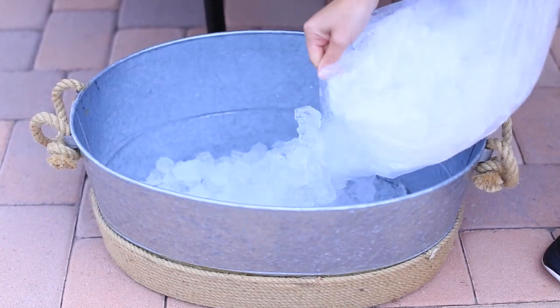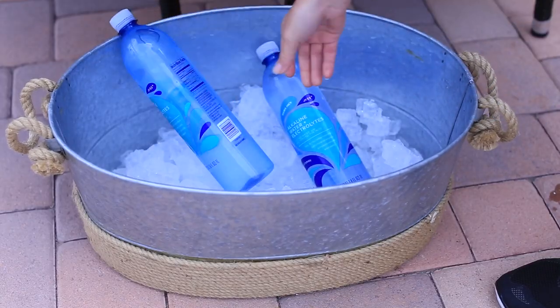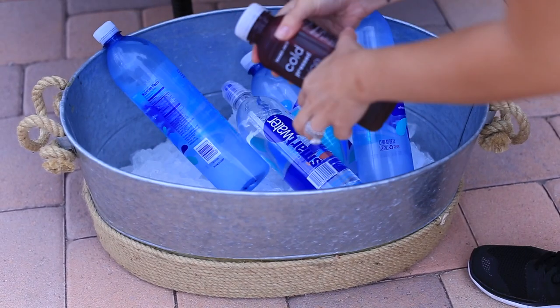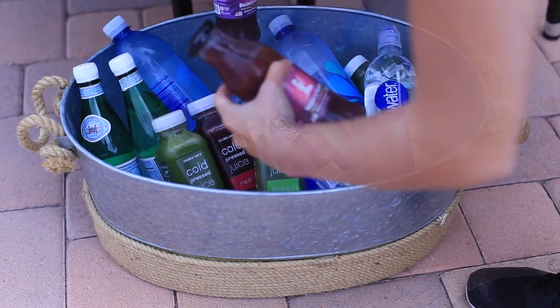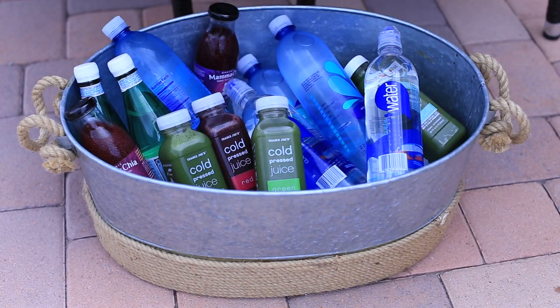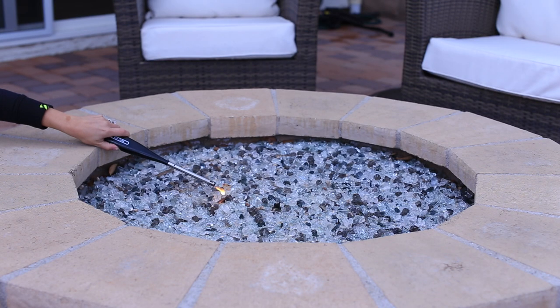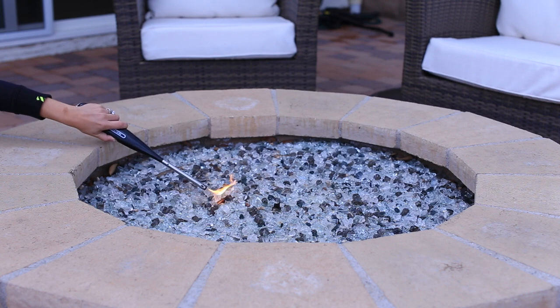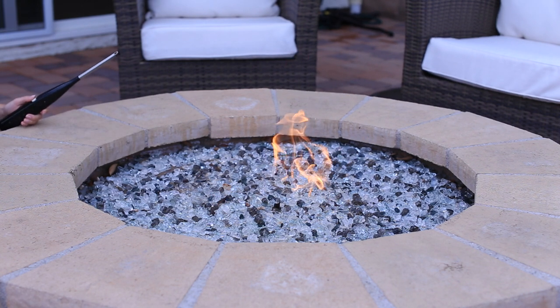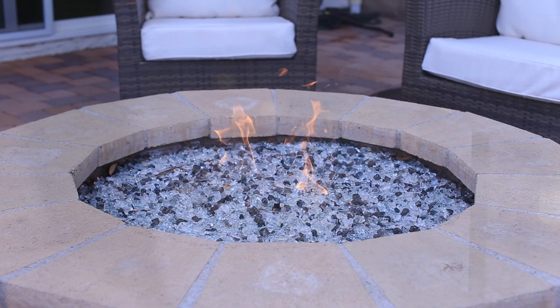In case guests don't want the beverages I made, I'm setting out a bunch of different options in a tin container with ice so there are plenty of choices. Obviously if you have an outdoor fire pit, it's nice to light that, especially as it gets colder. As it gets darker, you can turn on the lights and enjoy the beverages and just have a good time — and hopefully your guests will too.